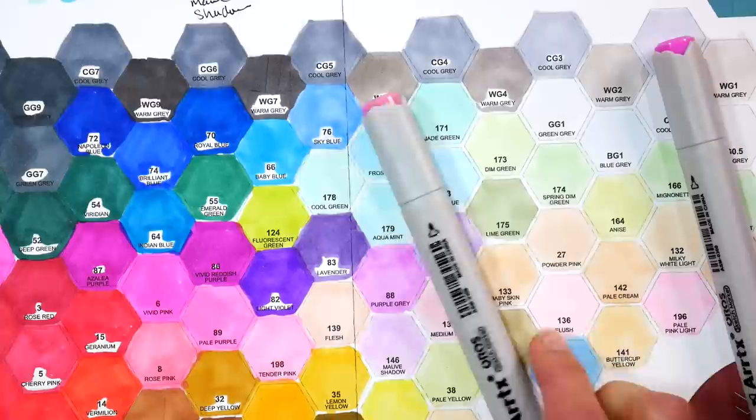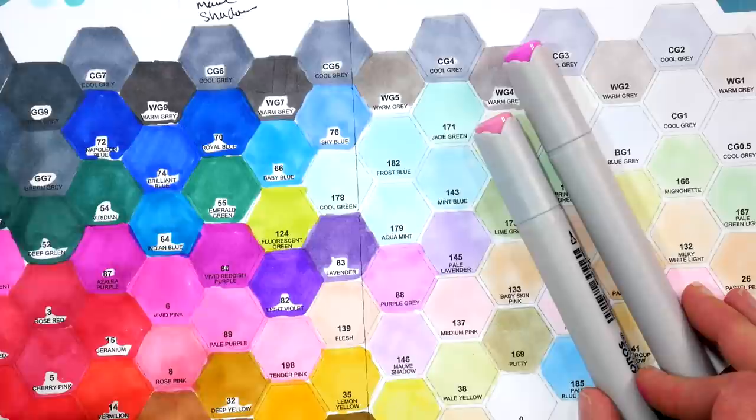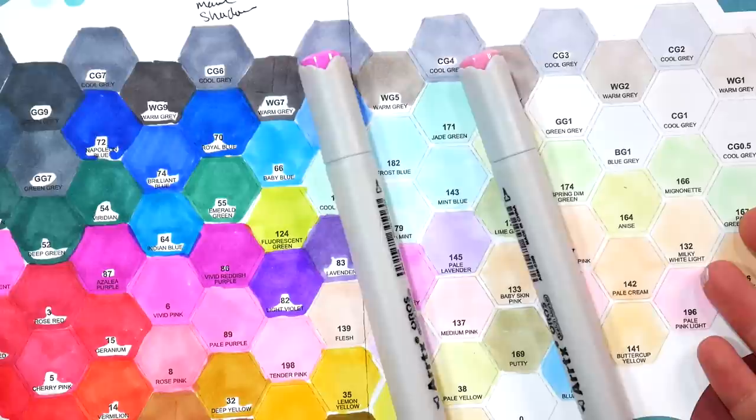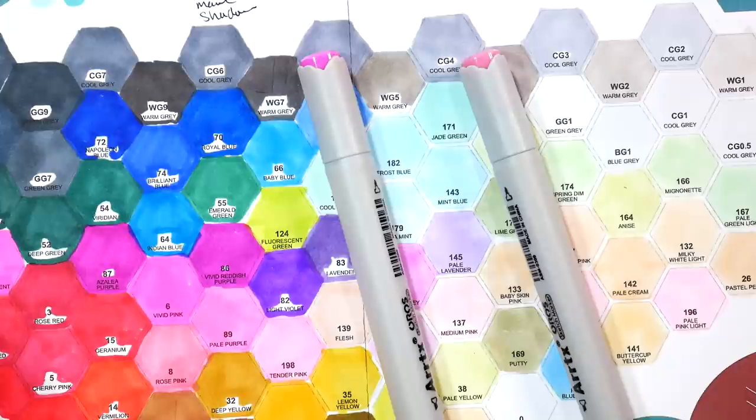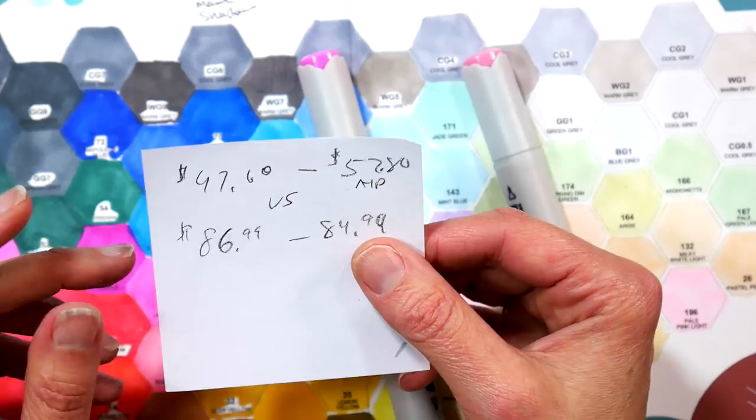Like the Blick Studio markers — you'll pay three bucks for one but it's got a better nib, and most of the money in that marker is in the nib. So these are more than fair price. They're on sale for about $78 right now — regular price is around $86.99 with an eight-dollar-off coupon because they're brand new. That's why I wanted to get the video out in case anyone was interested and could grab them while the coupons are still going.